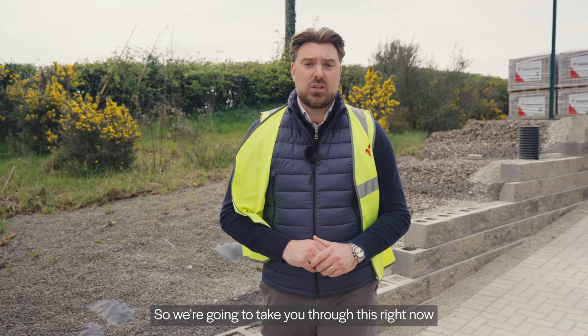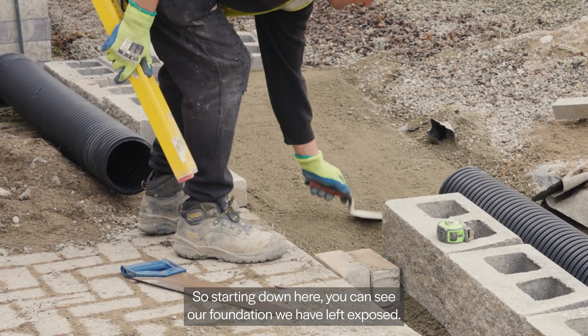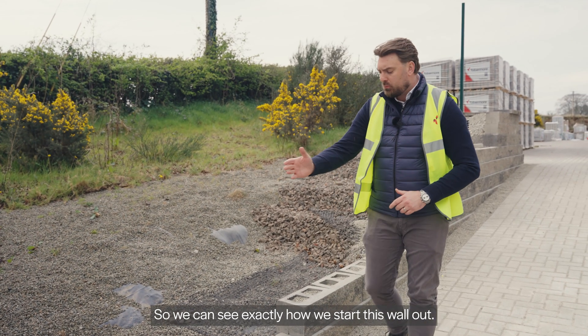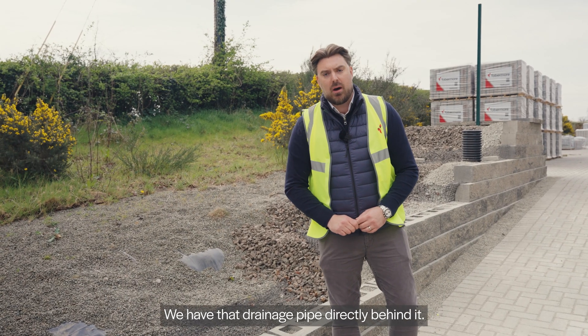So we're going to take you through this right now so you can have a look at just how great these Secura Grand retaining walls are. Starting down here you can see our foundation — we have left it exposed so we can see exactly how we start this wall out. Moving up, you can see our first course has been installed, filled with drainage stone, with that drainage pipe directly behind it.